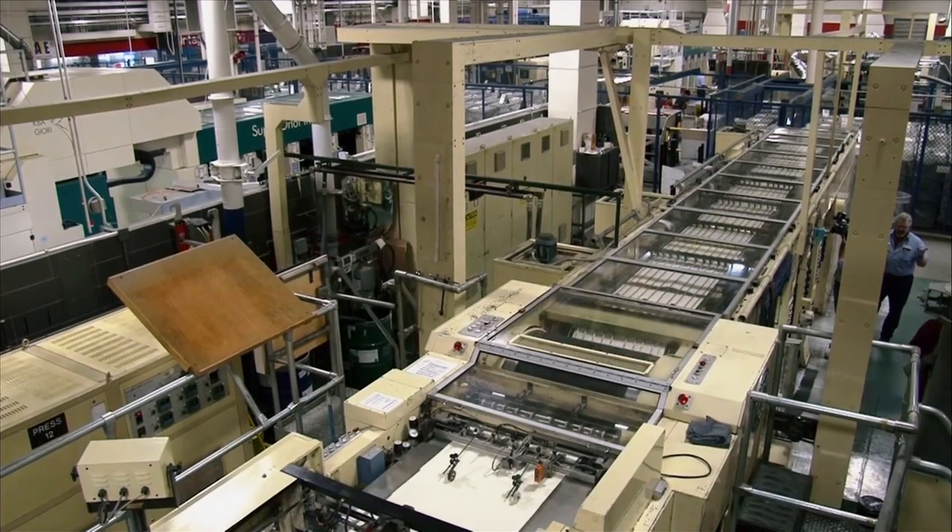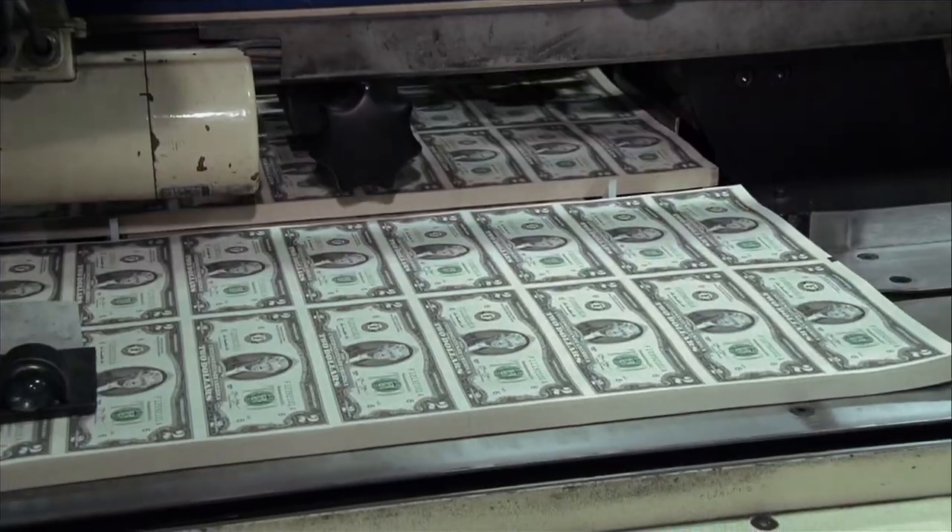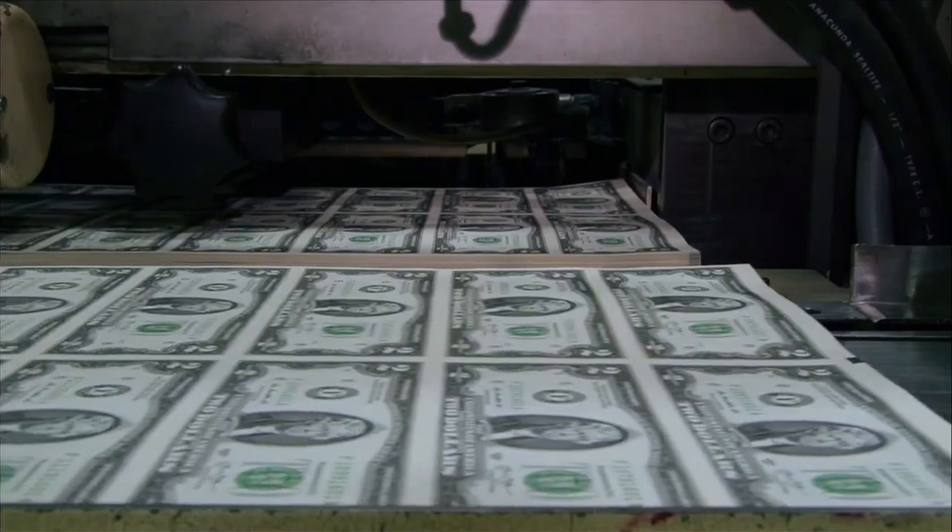A lot of people think we don't produce them anymore, and actually since 1976, there have been nine printings of the two. It really is an art that we do here.